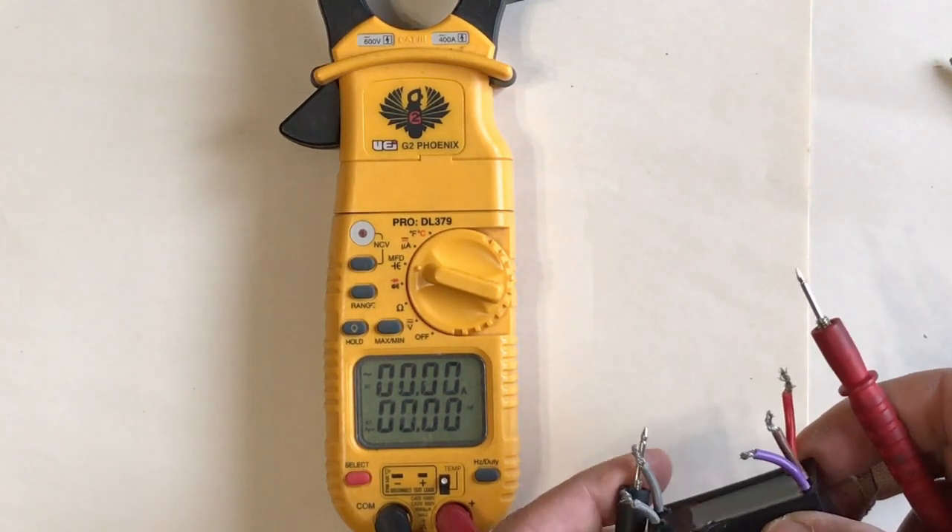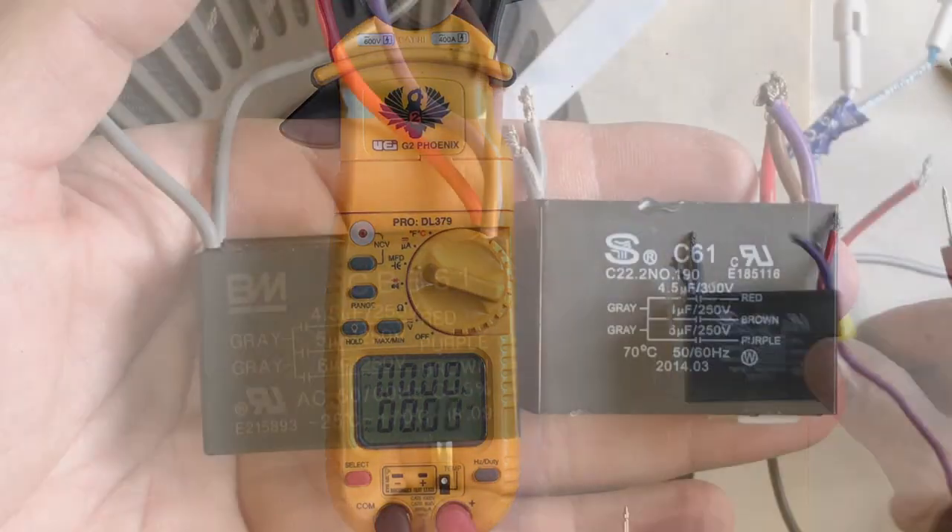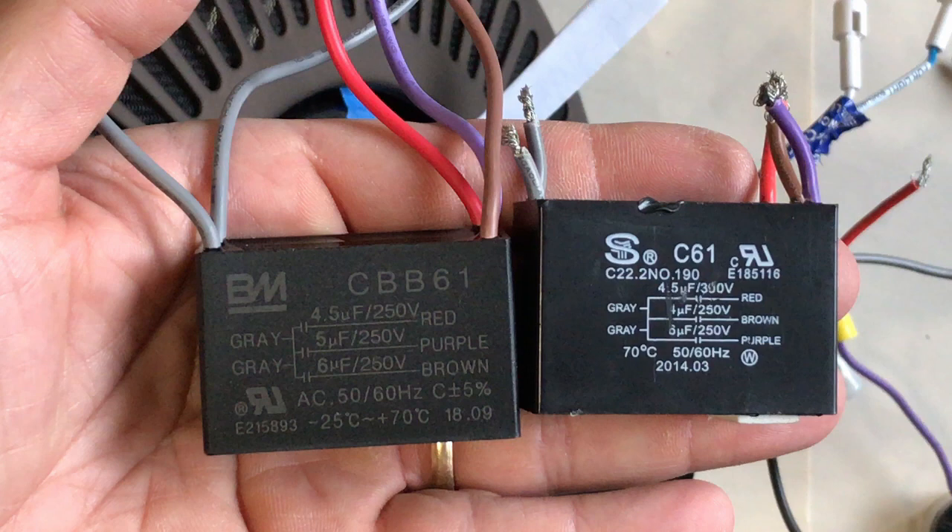So our problem is the red capacitor. Now we'll look at the new cap side by side. Our 4.5 going to red is spot on. However, there is a discrepancy: our brown wire here is supposed to be 4 microfarad — and we measured it at that. But the new cap's brown wire is 6 microfarad. The closest capacitor value would be 5 microfarad, which is the purple. So keep that in mind — we're going to switch wires as we connect this new capacitor. The purple wire here is 6 microfarad, which lines up with the brown wire coming off the 6 microfarad position.